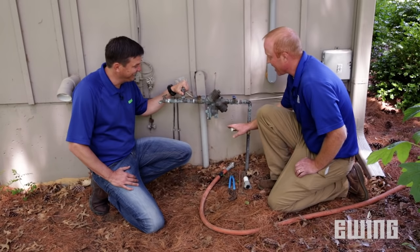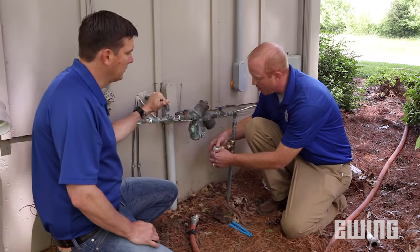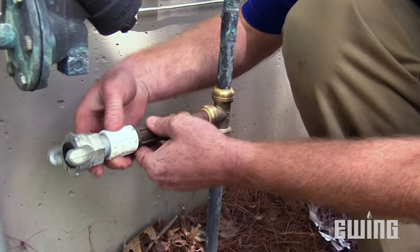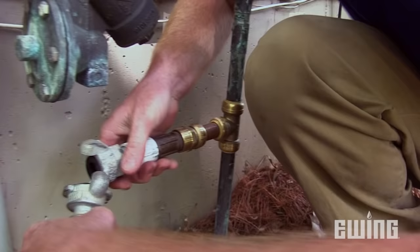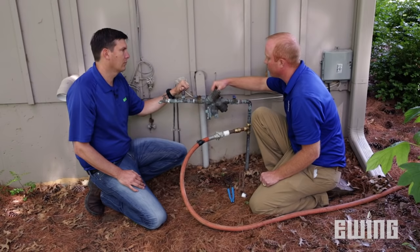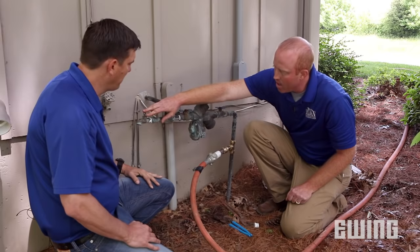The next step is to remove the blowout cap — be careful, as sometimes there can be a lot of pressure behind these, so do it slowly. Then we need to connect our adapter so that we can connect to the hose. Keep in mind, it's really important that we connect after the backflow preventer. All too often, people will connect through the test cocks on the backflow or to another point on the other side of the backflow. Running air through a backflow preventer can cause significant damage to the backflow.